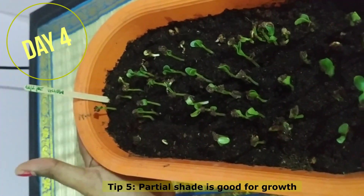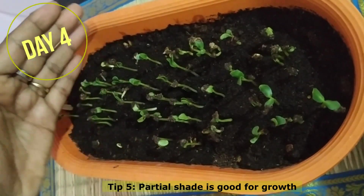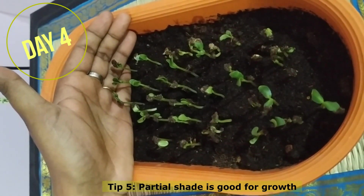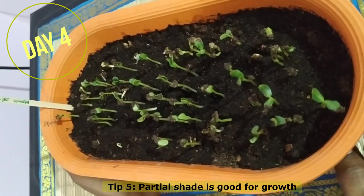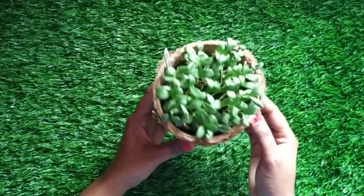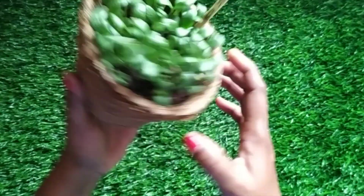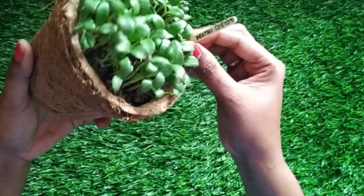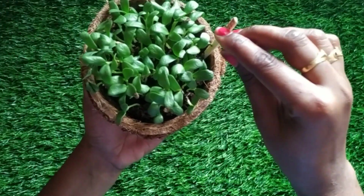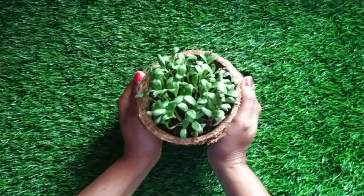On day four, you can see it has sprouted to this level — about 90 to 95 percent of the seeds have germinated. Just ensure the methi seeds are not fried beforehand, as fried seeds will not sprout. I've grown methi in several small batches so I always have fresh leaves at home. I also tried growing it in a coco peat bowl from the shop — just to experiment — and it has grown nicely. I'll do a full product review on coco peat another time.